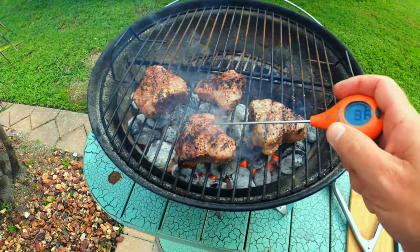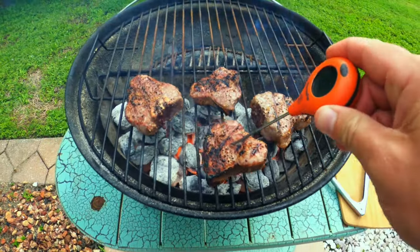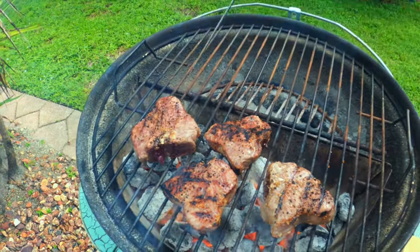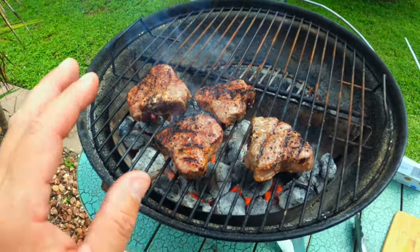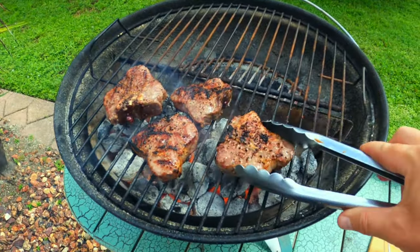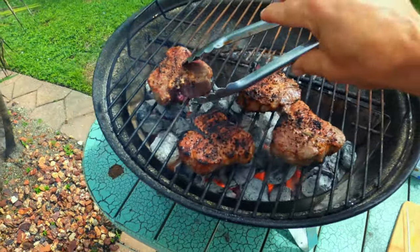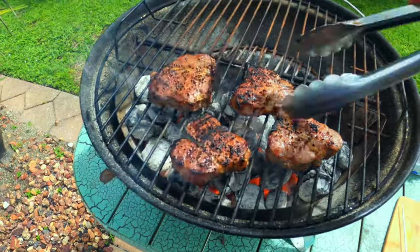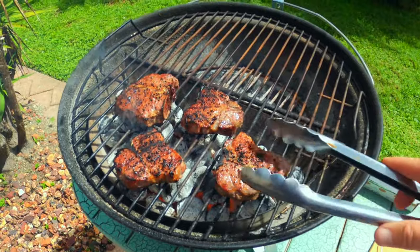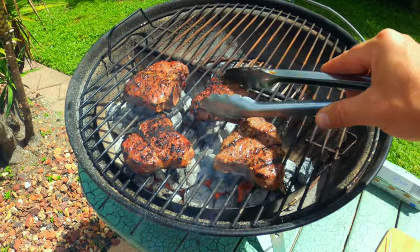Let's go ahead and take a temp, see where we're at here. One is about 110, about the same — 110. So we're getting close. I'm going to try to pull these around 125 to 130. There's not really any exact science to this — you're just grilling. Turn them over when you think you should turn them over. Just don't go too far because they're not going to take very long to cook.